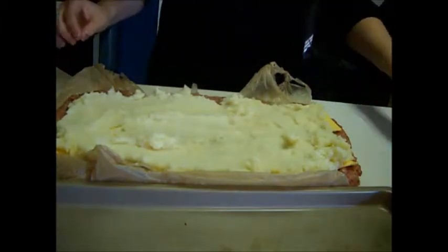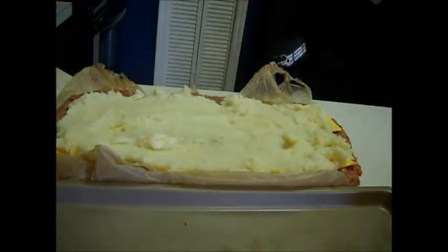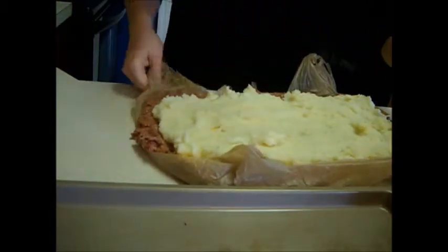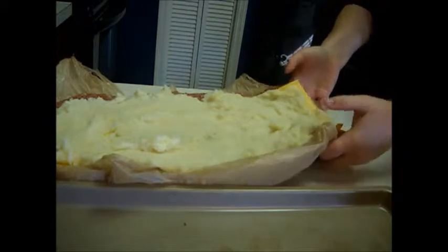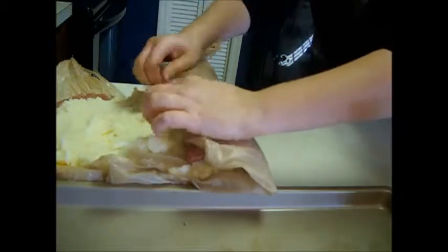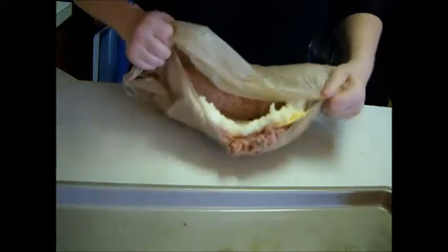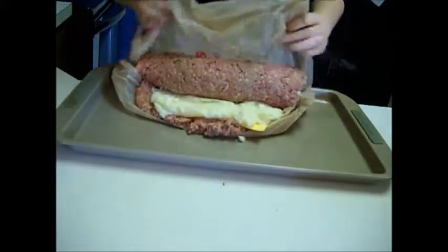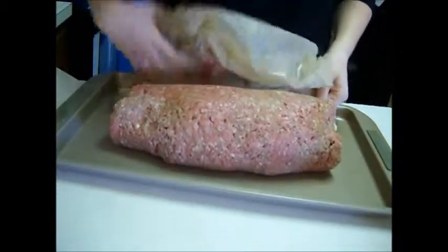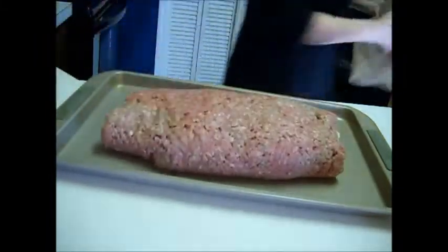Now here is the — well, not really tricky part, but this is the part that makes it so good. We're going to take it and just start rolling it like you would a jelly roll. I'm also going to transfer this over onto my pan. Keep rolling it. Pat it down a little bit.